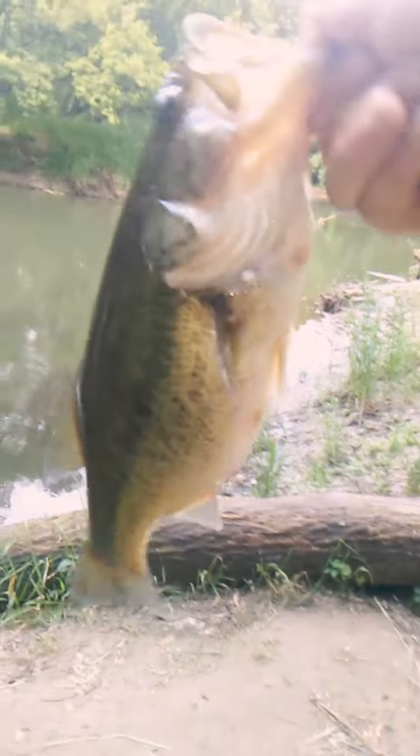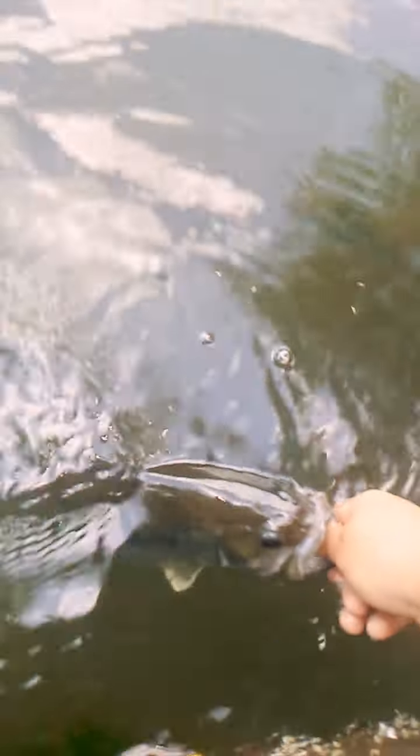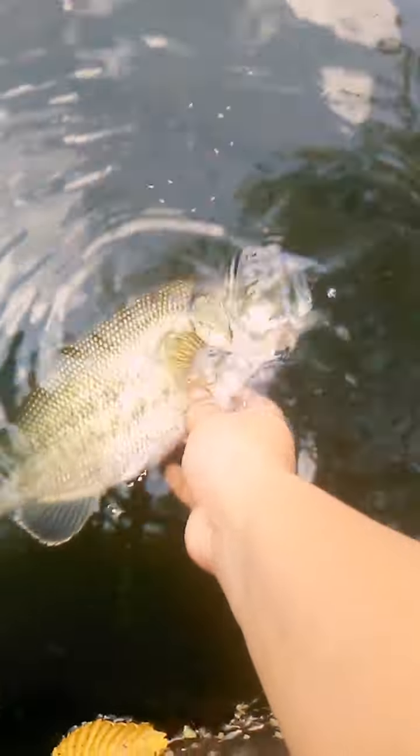Time to put him on the stringer. I just measured him — he was 15 inches, pretty fat one too. So, time for the release. There he goes! Let's do it.